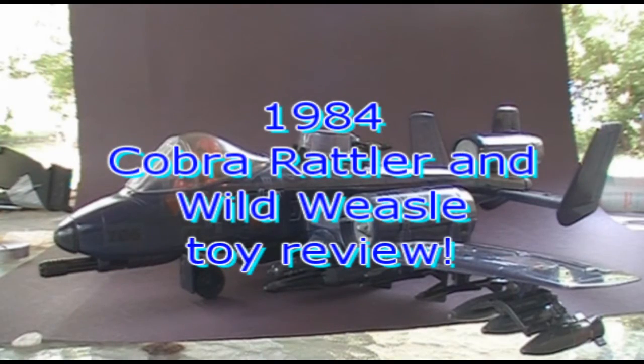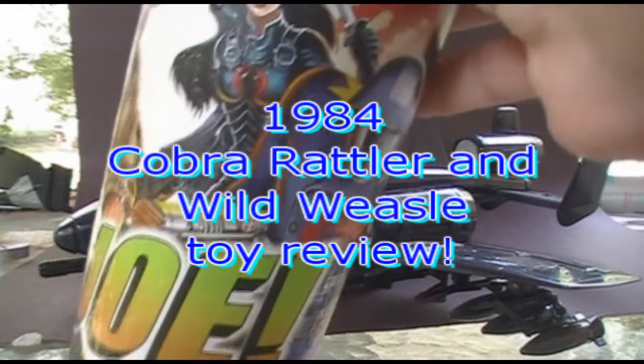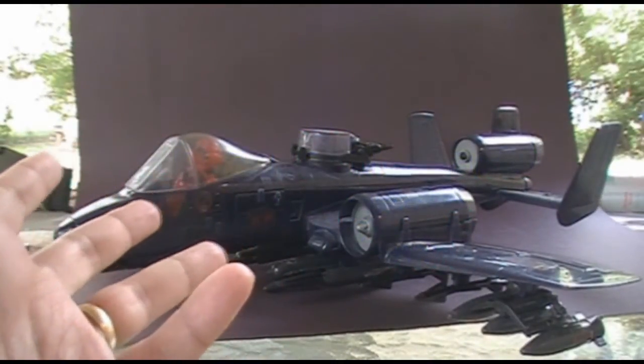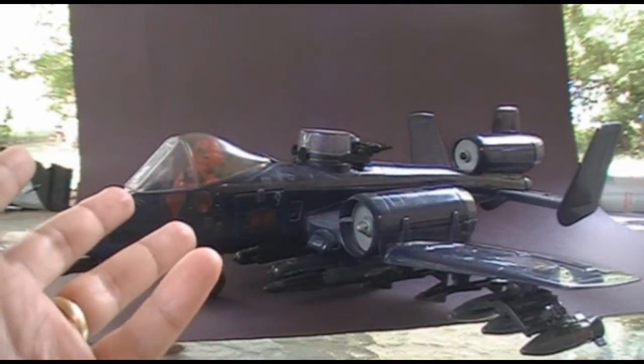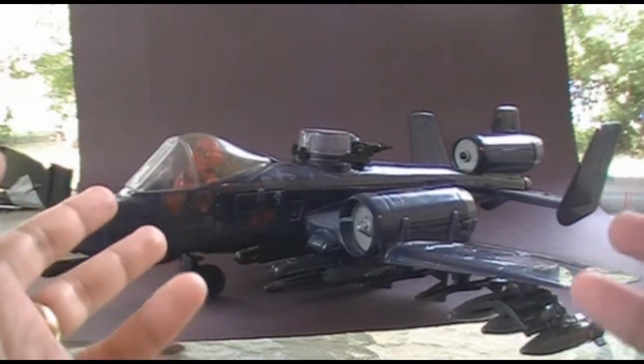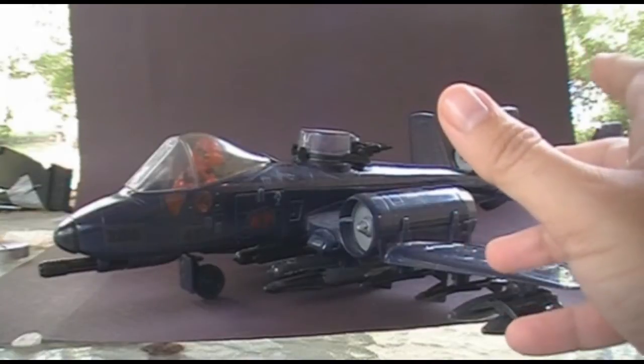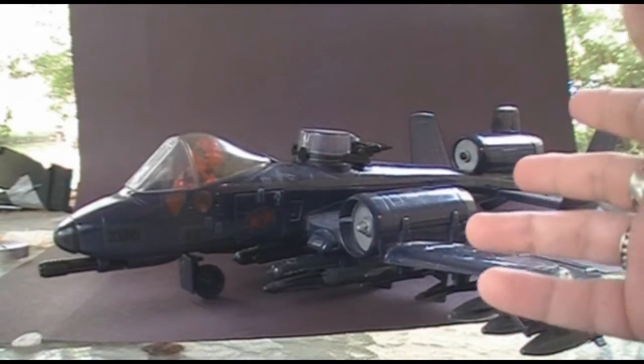Welcome to my backyard. I am enjoying a little bit of Yo-Joe Cola, and I'm going to review the 1984 Cobra Rattler. I'll probably have to do a lot of this in voiceover, because my neighborhood can tend to be a little bit noisy. This is the Cobra Rattler, or as it might be called in the GI Joe comic book universe, the Cobra Rattler.